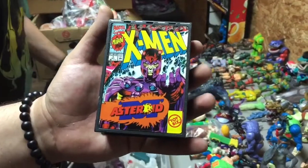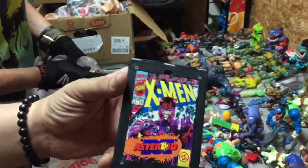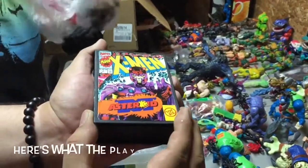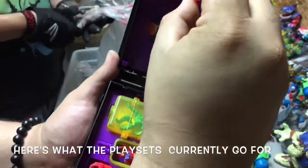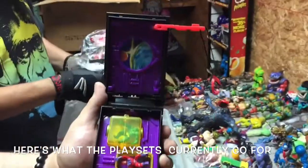Flip it over, show them the second side — same thing on both sides. I've got another action figure in here, dude. It's got Beast, Magneto, and it's the playset — the micro-playset. Y'all know what this is. What year is that? Nineteen...